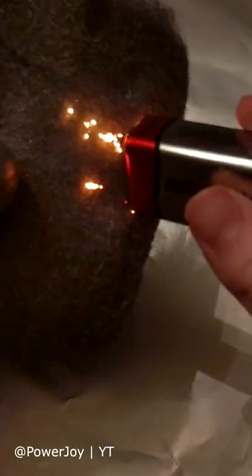Touch the 9V battery to the steel wool and see it begin to ignite in all directions. It works faster when you blow on it. This happens because the electricity from the battery ignites the exposed sides of the steel wool.